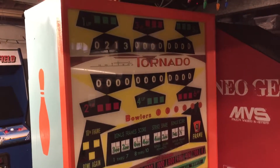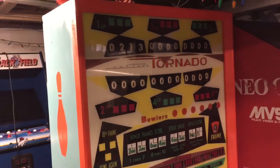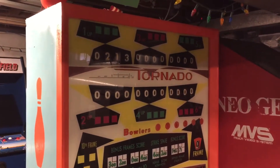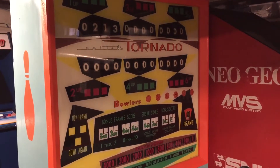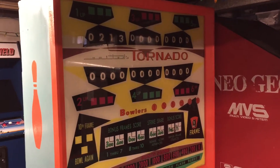Ever since John Jacobson from John's Arcade was here to pick up my Sente cabinet, I've gotten a few people messaging me on Clove, a couple people emailing me, and some people sending me a message on YouTube asking me to do a video on my bowler.